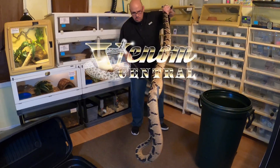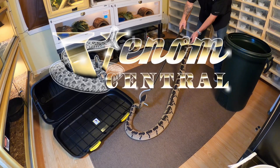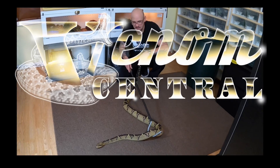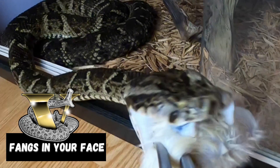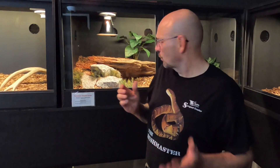The very first snakes are being put on exhibit at the Serpent Center today. Hey guys, Willie at the Serpent Center. This is kind of a special day for us — we're putting our very first animals on exhibit in the exhibit room.